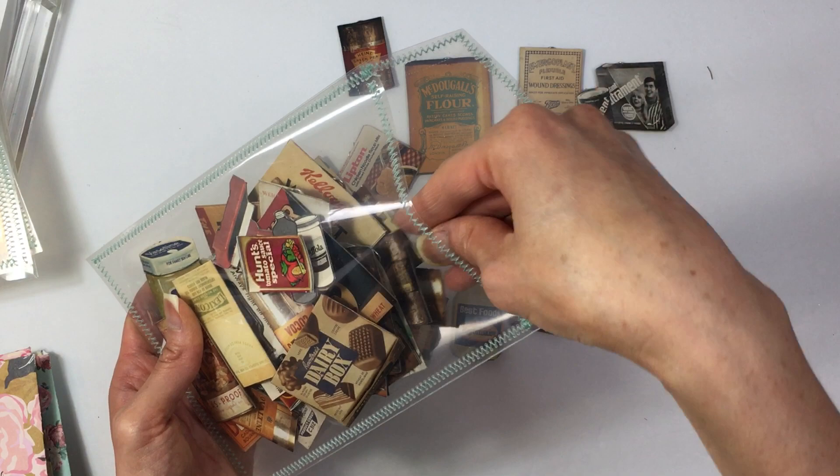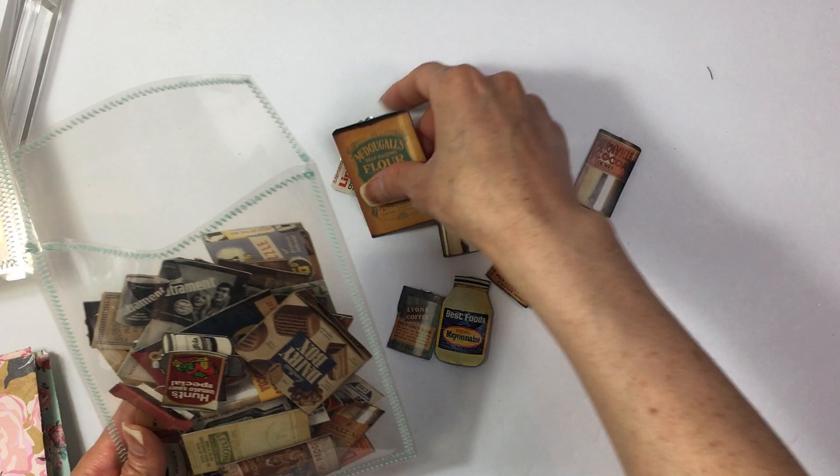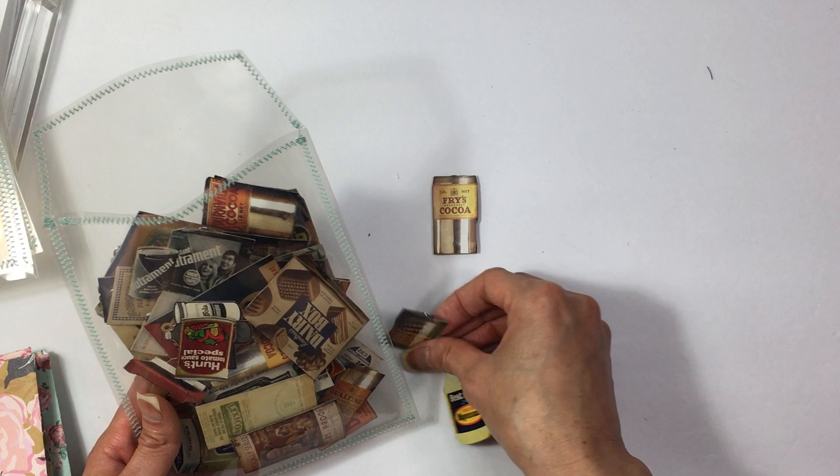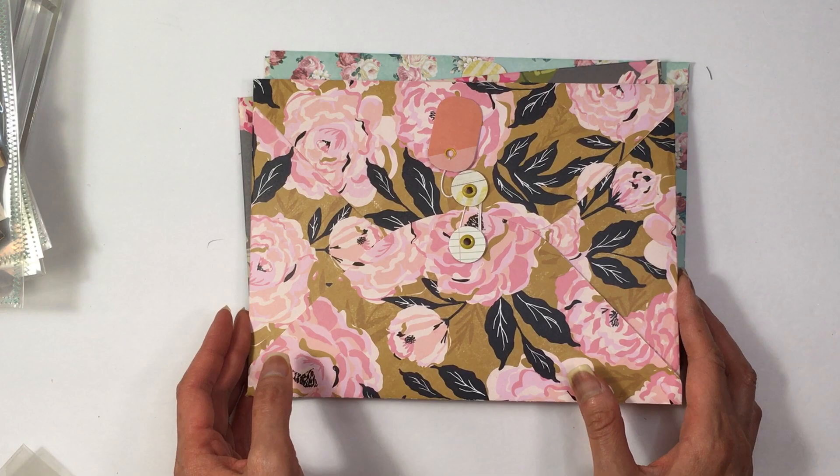Then I can start on some other projects. I'm thinking of doing some slide mounts and some cascading cards, and then maybe some stamping. I think those are the two main projects. But I also made up these envelopes that I wanted to show you guys.